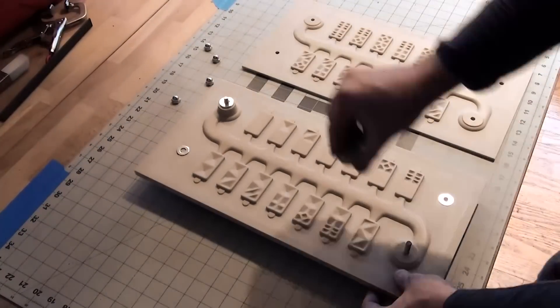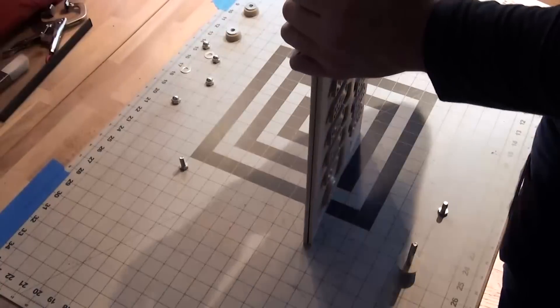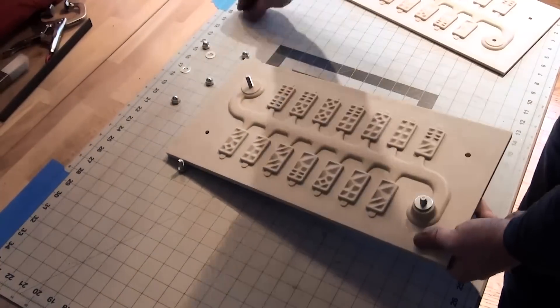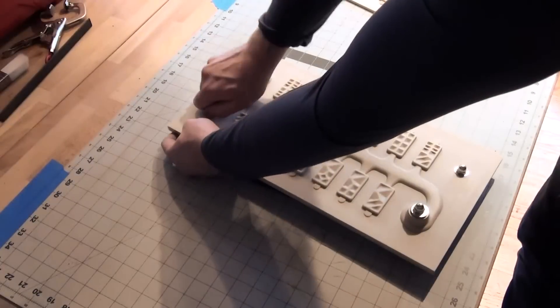The first cast was only half of the dominoes, so now I'll need to switch out the plate on the match plate and ram up another mold. It looks exactly the same as the other mold, so I'll spare you the ram up.